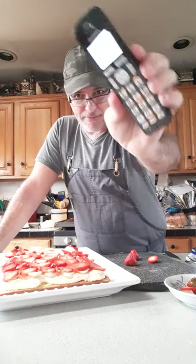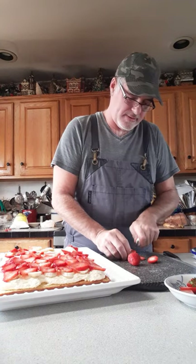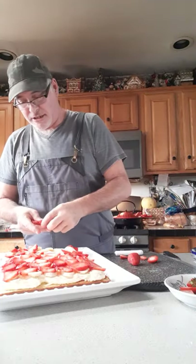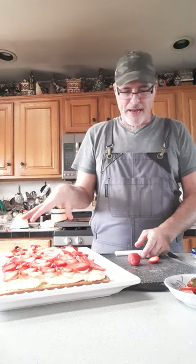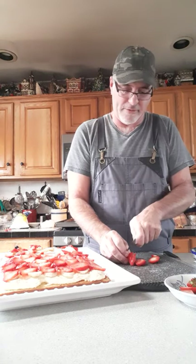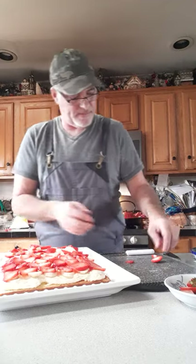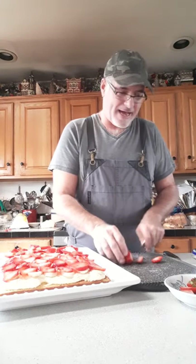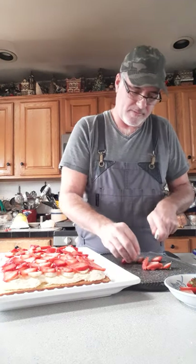Sorry about that you guys. Just lay out the strawberries like I said. You can put as many as you want. You can make this with blueberries, I've done it with kiwi and banana. In the summertime, add strawberries and blueberries and you've got a nice 4th of July dessert right here. Very popular in my family. I thought I had enough strawberries cut up because I like to save some for the top.